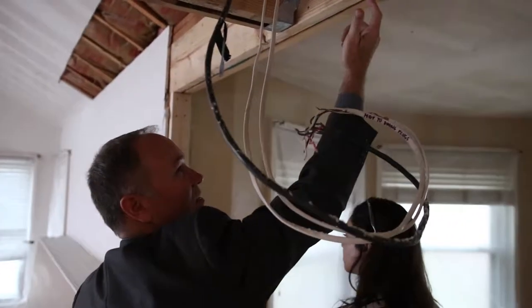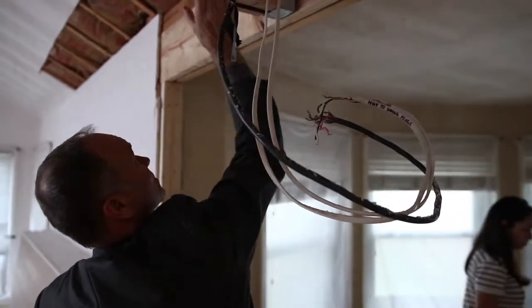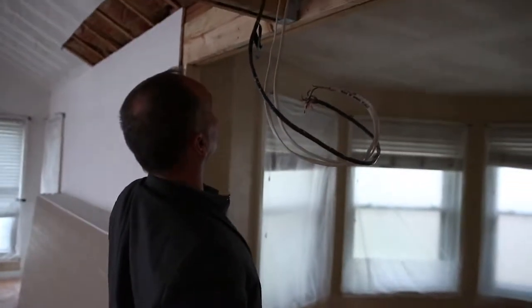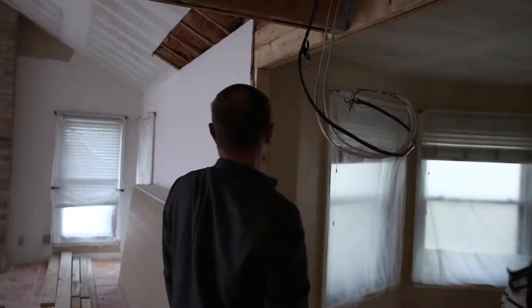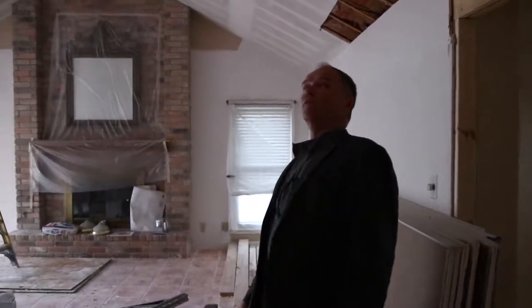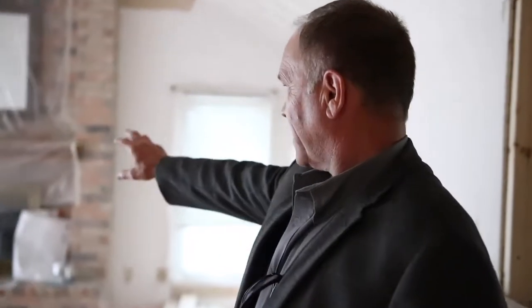It's reinforced with OSB plywood shims, and so is this one, but it's all within the span loads of the charts and codes. We've scraped down the ceilings, opened up walls, and we've got our plumbing and electrical being run right now. We've also run our gas lines to the new location.